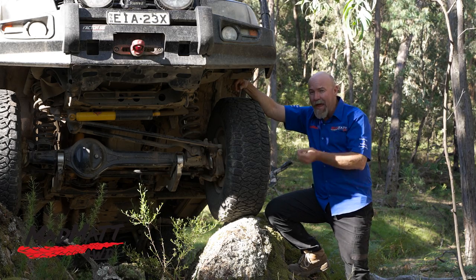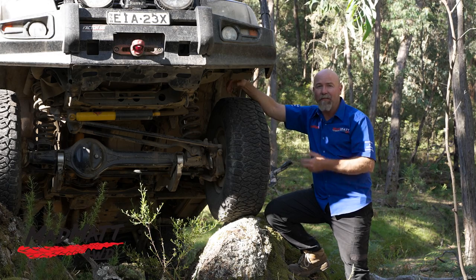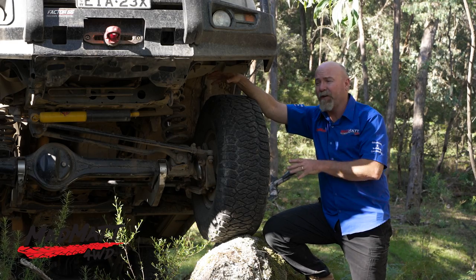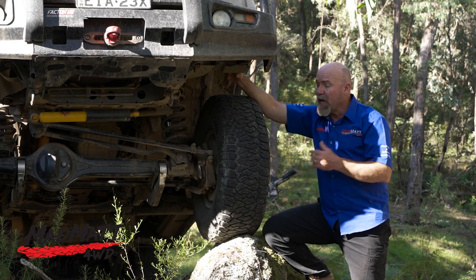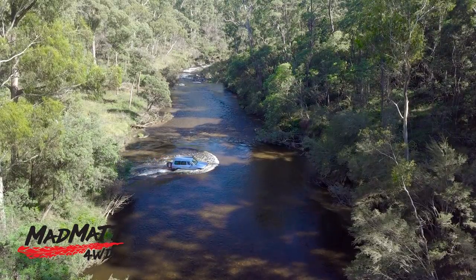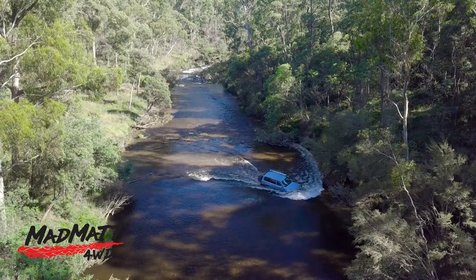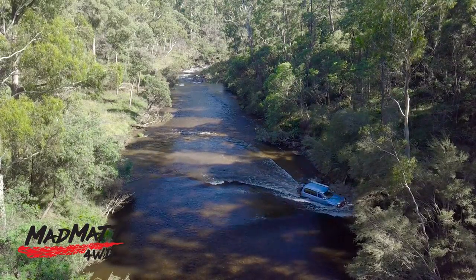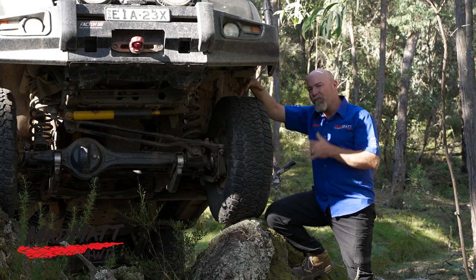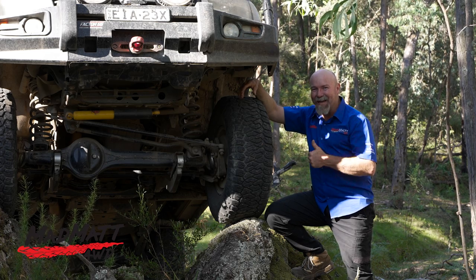Once I learnt how the tyres handled on the dirt, I could adjust my driving style and they did the job I needed them to do. When I did need to do recoveries, I was in serious bogging situations — aside from that they took me through some amazing views and we got to experience the Australian Victorian High Country in a fantastic way. I look forward to giving you that long-term review at around about the 10,000km mark. I'm Mad Matt — stay safe on the trails.